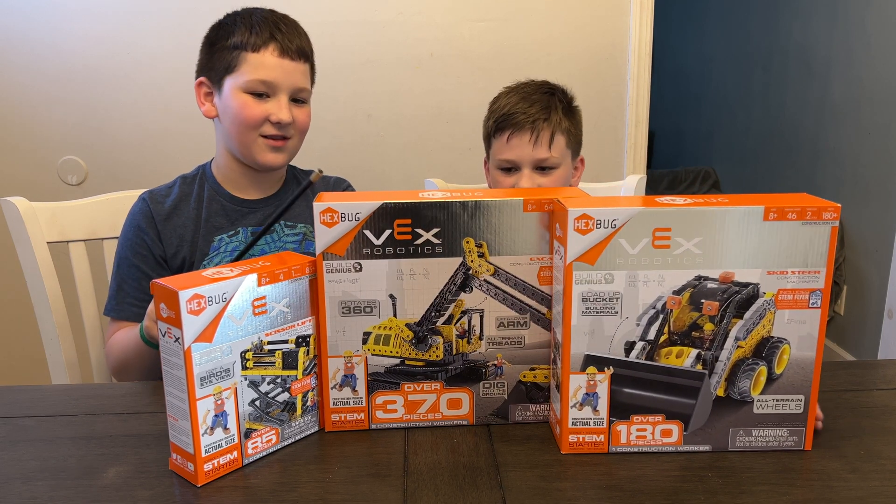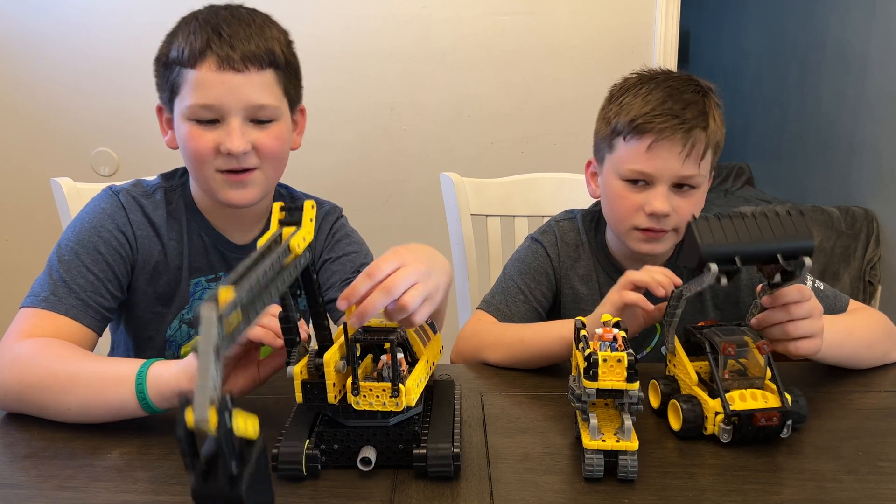Thank you so much Hexbug for sending this to us for free. Do you think we should use a little magic to get this open and built? Definitely. We got our kits open and built and ready to go.